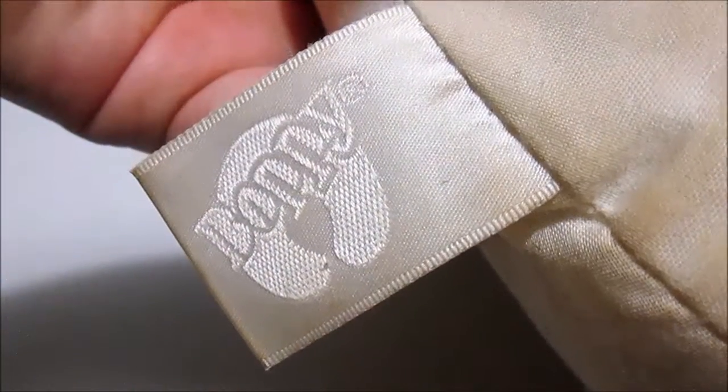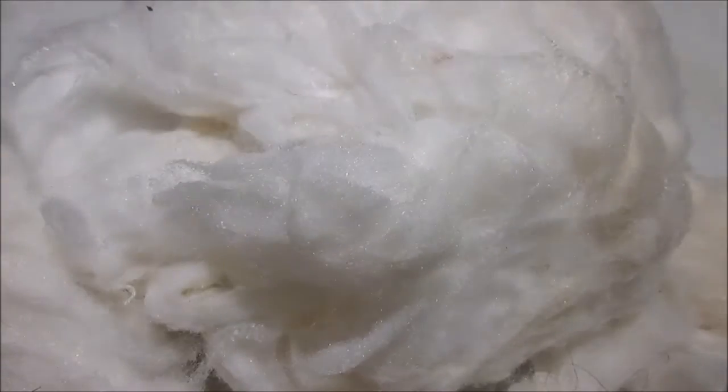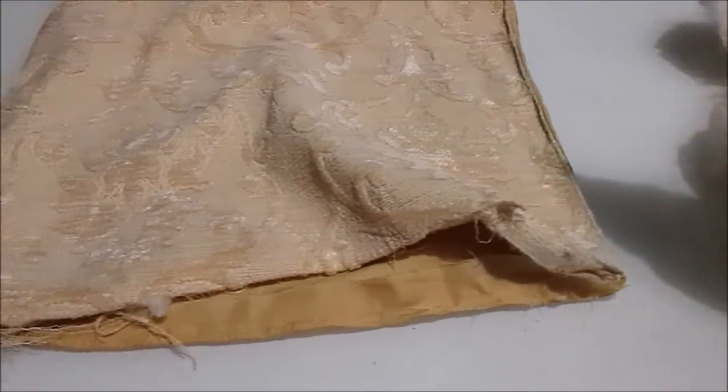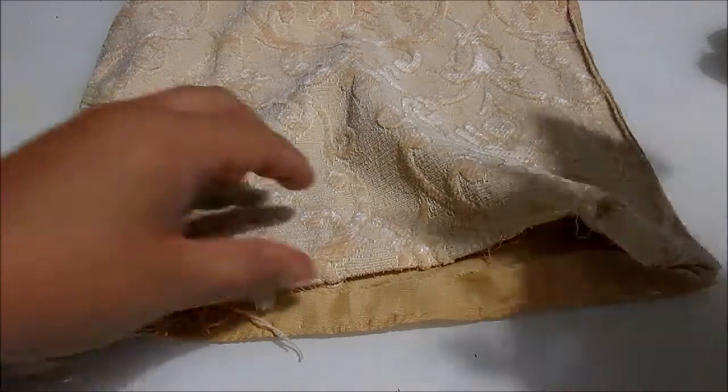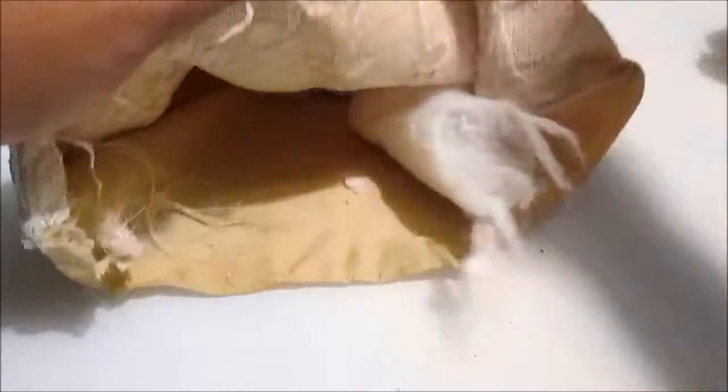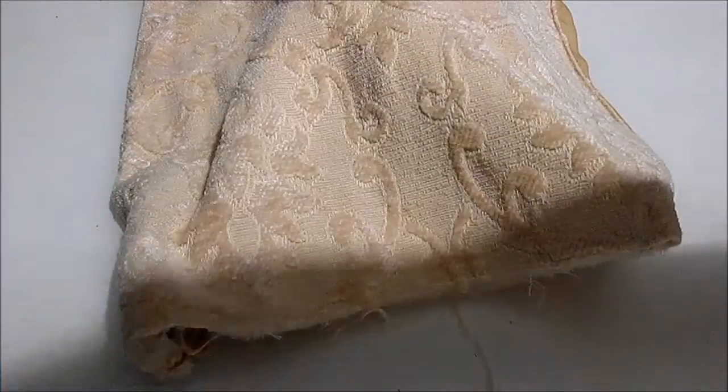I found our well-used Boppy pillow, stained over years of nursing and long play sessions, and removed the pillow stuffing to place in the placemats. I took handfuls of the good quality filling and simply pushed it inside the placemat, doing my best to fill in corners and the body of the pillow evenly.